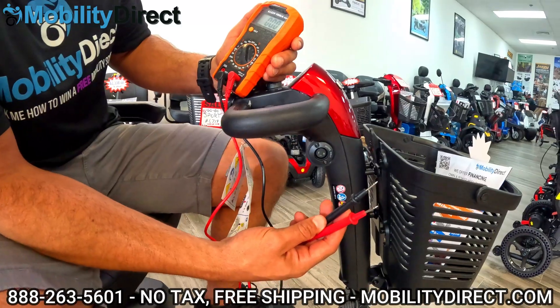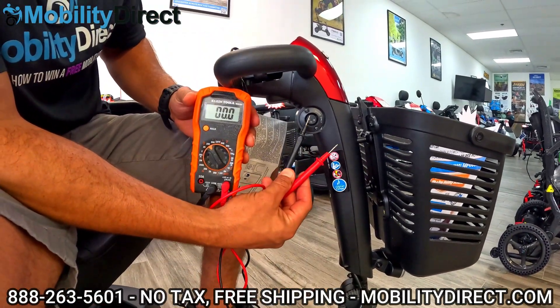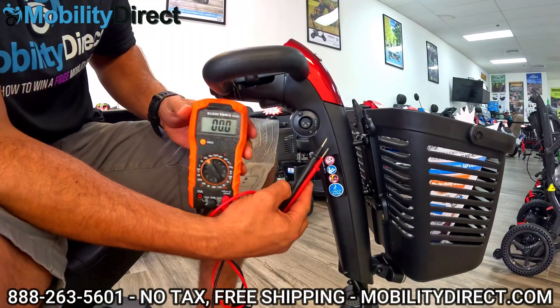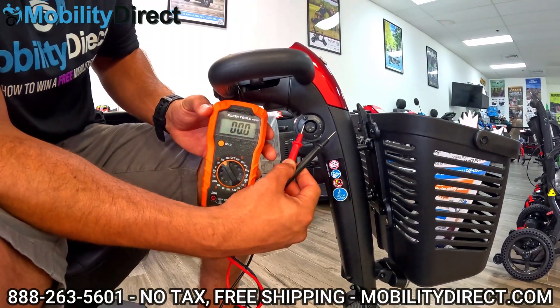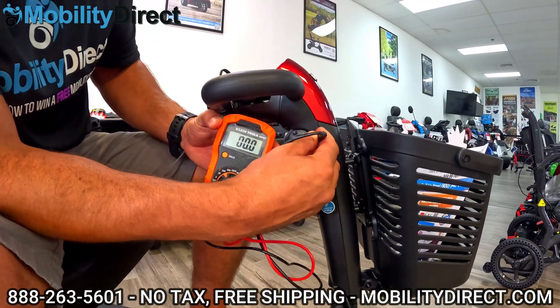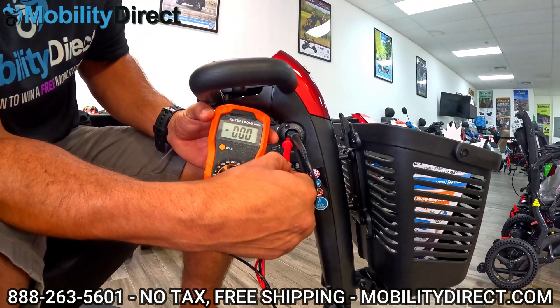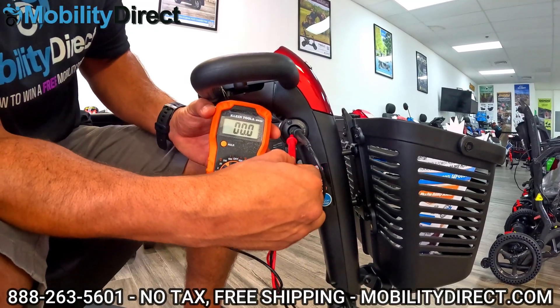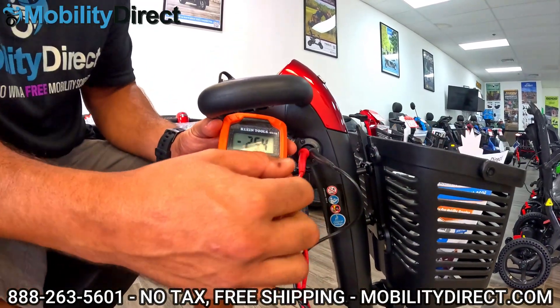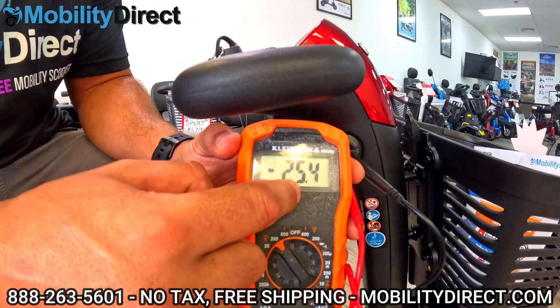Take your positive and your negative probe and you're going to want to plug one into the left and one into the right, or vice versa. Basically, you can plug them in as many ways as you want until you get a reading on your voltage meter display. I usually just go one on the right, one on the left. And there's your readout — you've got 25.4 volts, which is good.